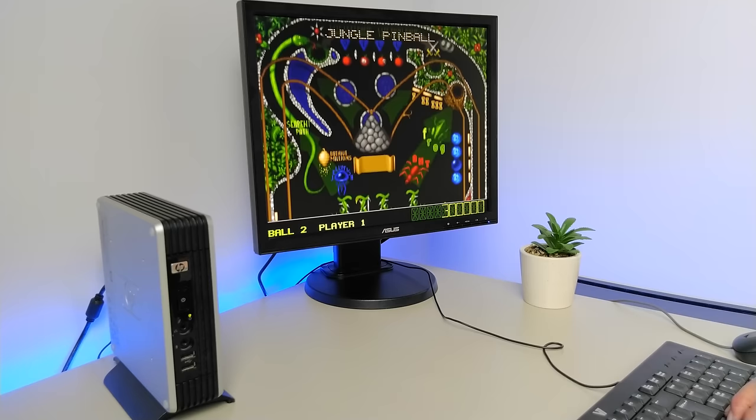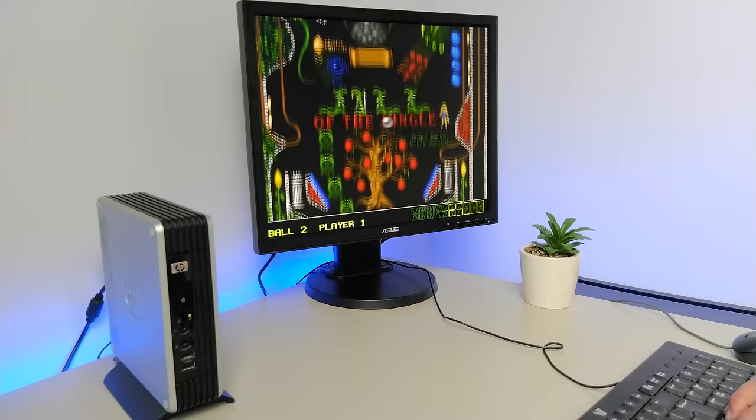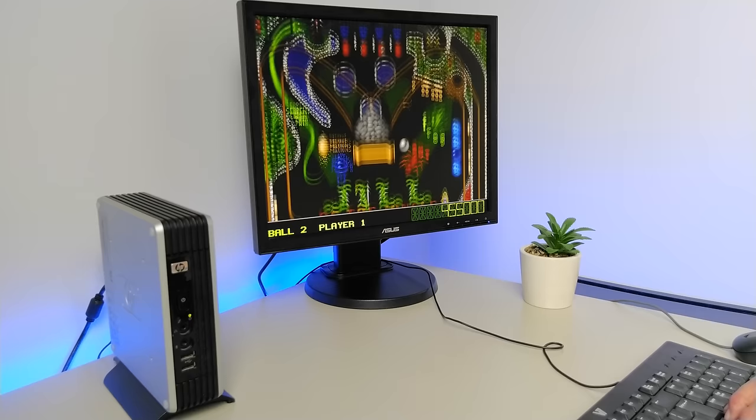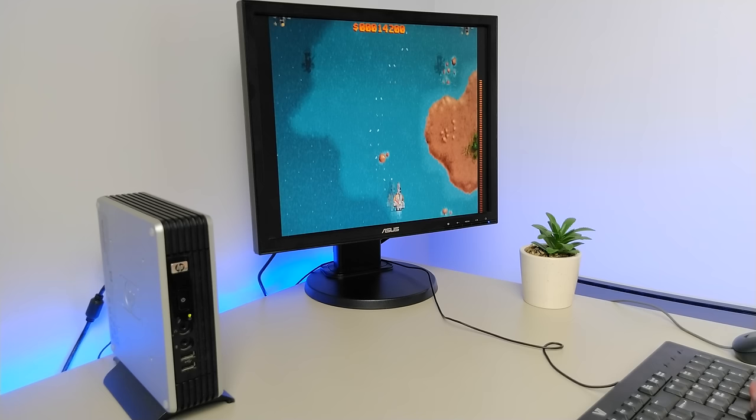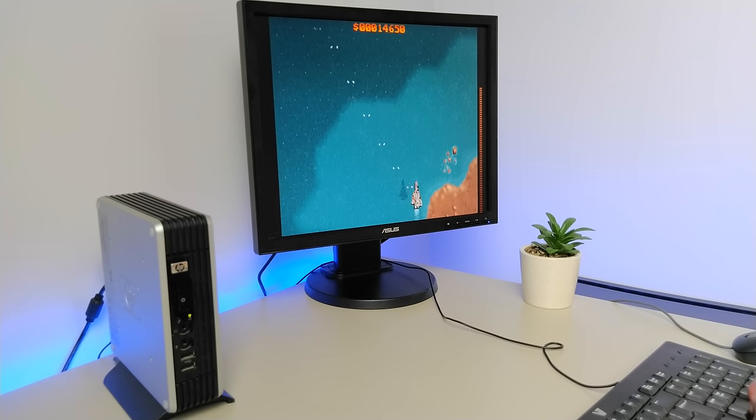The retro PC community has figured out that you can run DOS games on many obsolete computers — games like Prince of Persia or DOOM. They run perfectly fine on older laptops, netbooks, thin clients, or small form factor machines. But the big problem was that on such machines you just couldn't get good sound. All you had was the PC speaker, and that is a very bare-bones experience.